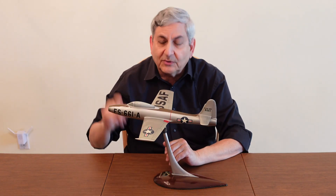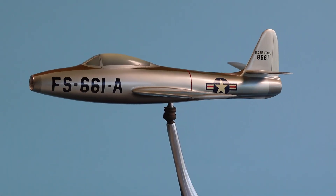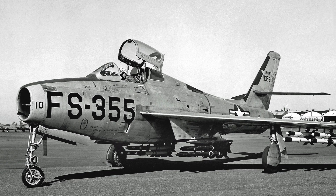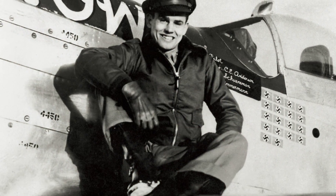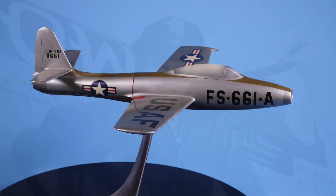The project was ultimately unsuccessful. But I want to mention the buzz number. What is a buzz number? In this era, buzz numbers were the large numbers painted on the side of the airplane in the event that it buzzed a town or a church, so that people on the ground could identify and report the airplane. F was for fighter, S was the designation for F-84 Thunderjet and Thunderstreak, 661 was the last three digits of the serial number 48661, and the A referred to a modified airplane. So 661 was the right-hand airplane, flown by Major Bud Anderson of World War II fame — best friends with Chuck Yeager. It's a very unique and historic airplane.